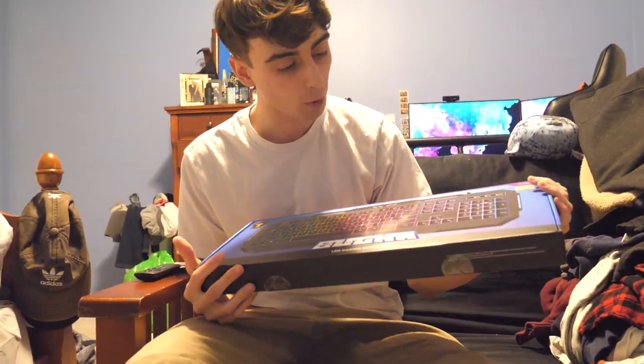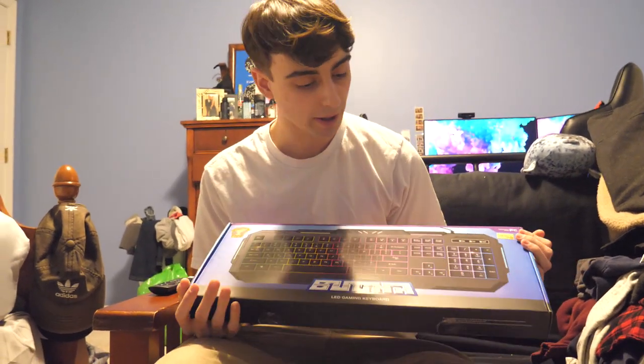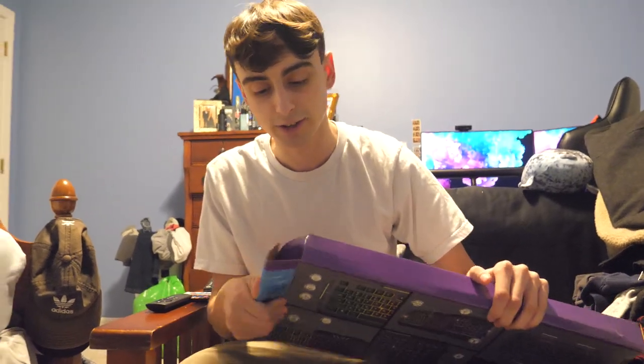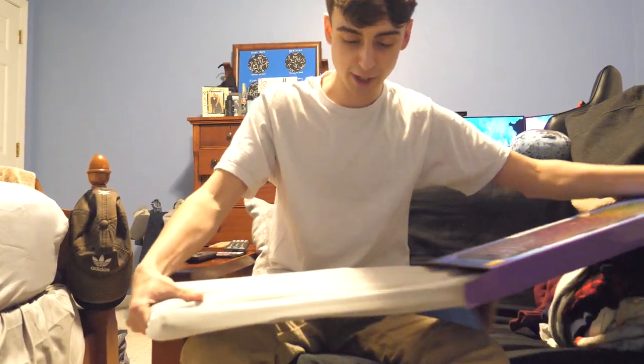I got this at 5 Below for $10. I thought 5 Below was supposed to be $5 and under, but apparently they sell $10 gaming products now that are Booga branded. We're going to do a quick unboxing of this keyboard, check it out, do a gaming test. Unboxing the $10 Booga LED Gaming Keyboard.